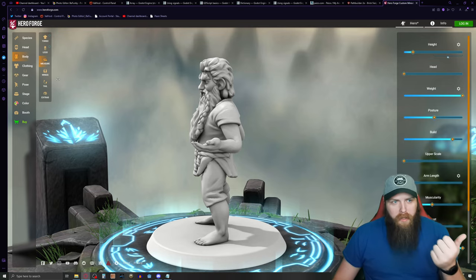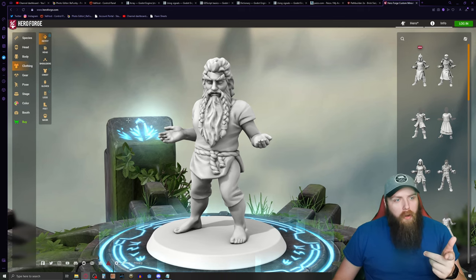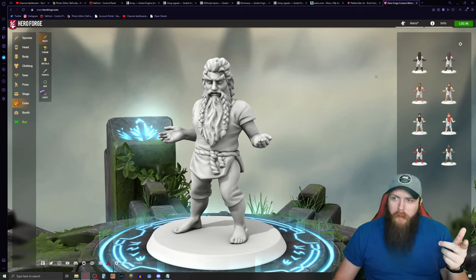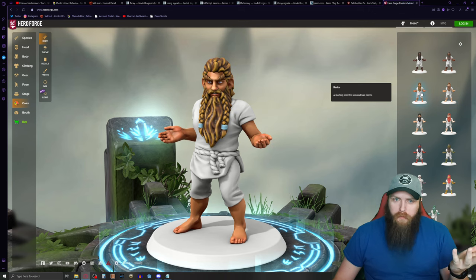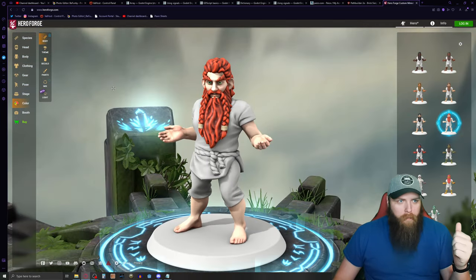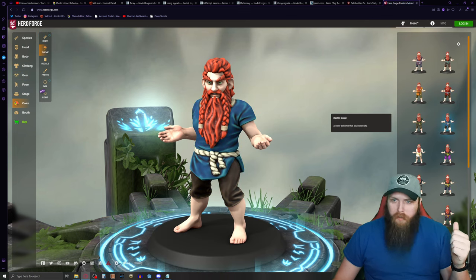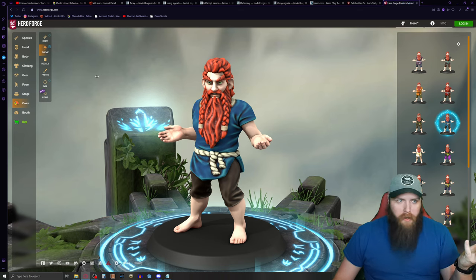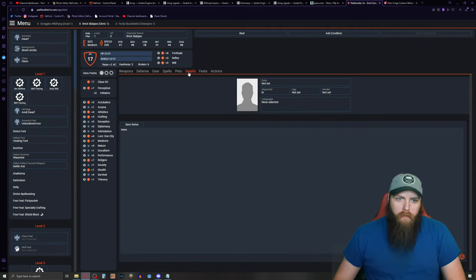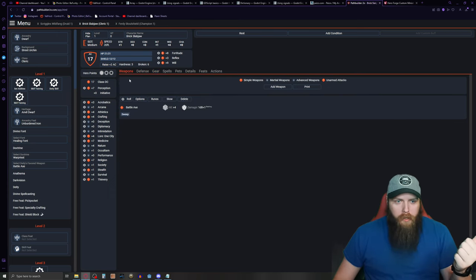I'll leave the body at default and jump into clothing. Under the color section there's a body color where you can pick a rough palette. This looks like a textbook dwarf. Under theme you can change the colors of your clothes. Now looking at my character sheet — I've got chain mail, a wooden shield, and a battle axe.